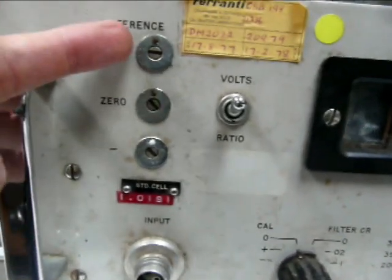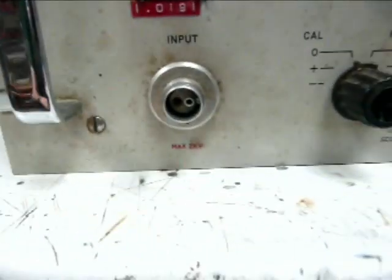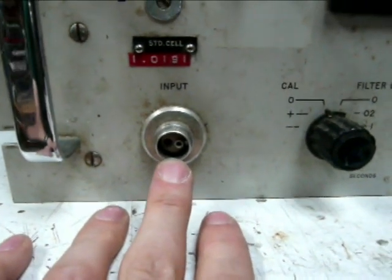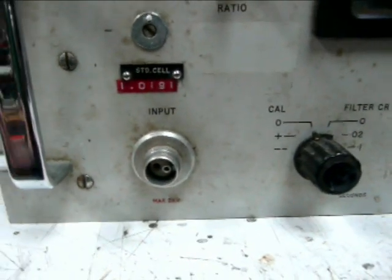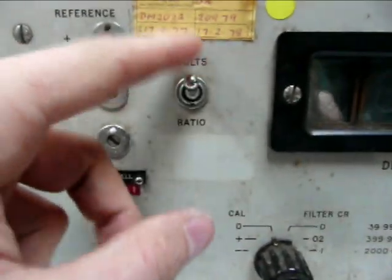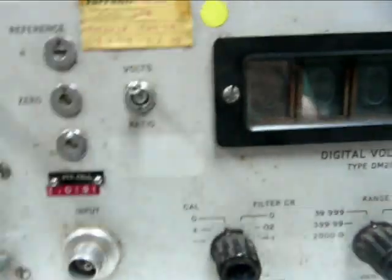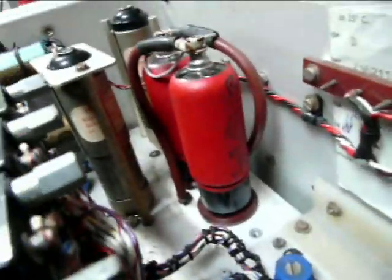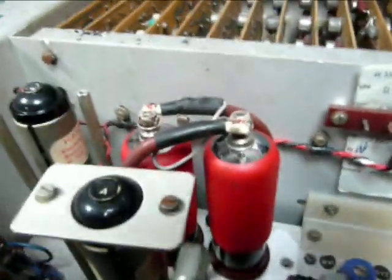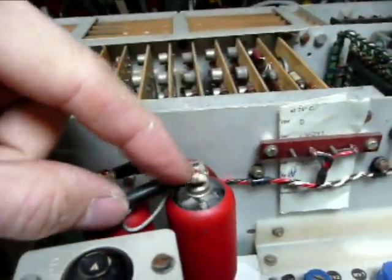Here we've got the front panel, with adjustments for positive, zero and negative calibration. Our input socket — this is a shielded two-pole. Of course the connector is extra, they charge extra for that. We've got internal voltage and external ratio to an external voltage reference mode, nice cranking on-off switch. Old Mallard electrometer valves here at the front end — good high precision stuff. Nice thick silicone cable in there for low leakage.